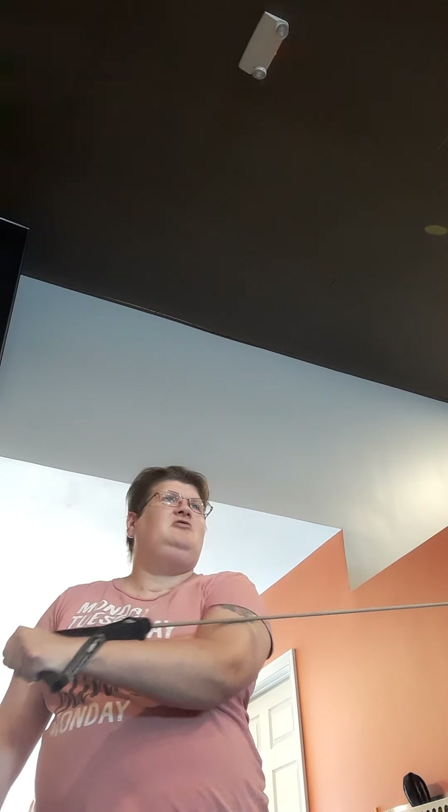I'm showing you all that we're doing in PT. That's a resistance band. Touch the wall. Pull.